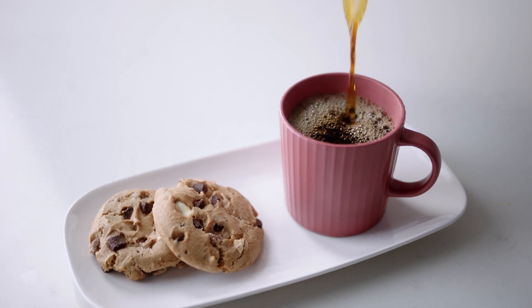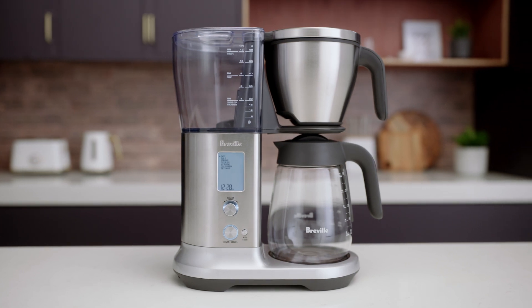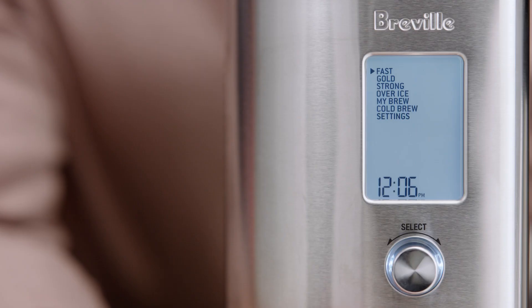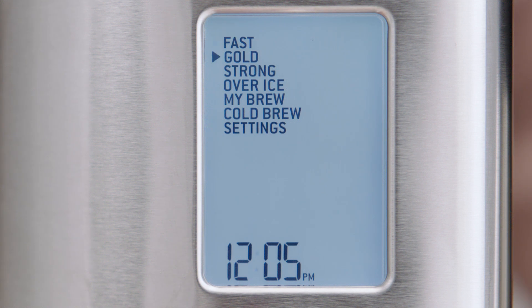If starting your day with a cup of delicious coffee is at the top of your list, you're going to love the Breville Precision Brewer. This modern-day drip filter coffee machine features five unique craft coffee preset modes with parameters that achieve your favorite style of coffee just the way you like it. Let's have a look at them now.